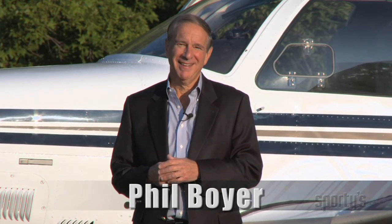Welcome to Sporty's What You Should Know program on the Aspen Evolution. I'm Phil Boyer, former president of the Aircraft Owners and Pilots Association. This first year of retirement, I accepted a handful of special assignments that had meaning to me and to general aviation. One of these was to become a board member of Aspen Avionics.